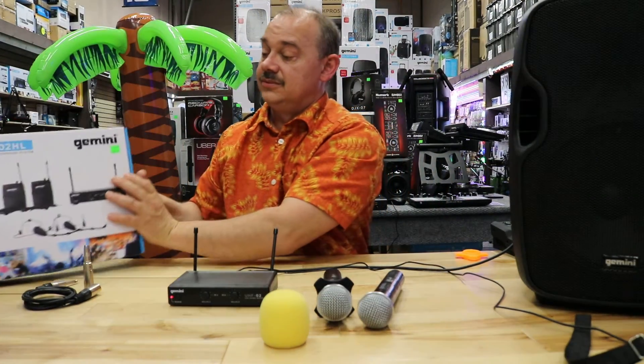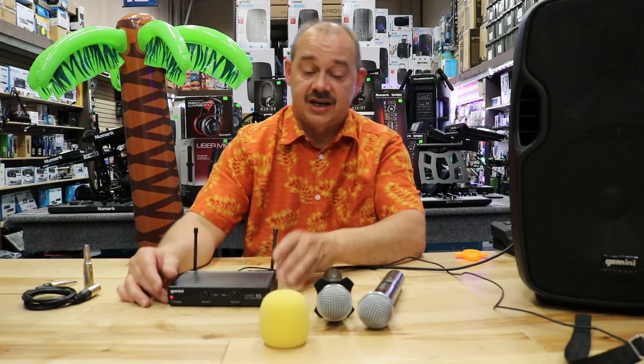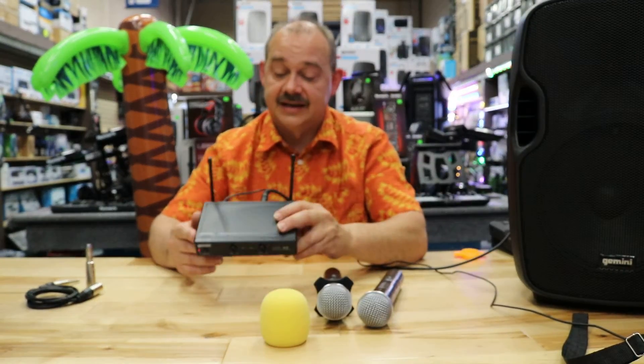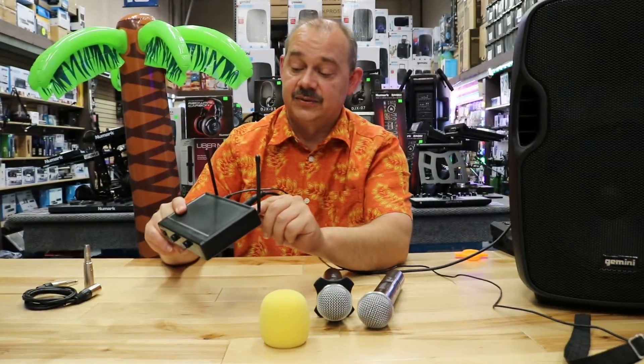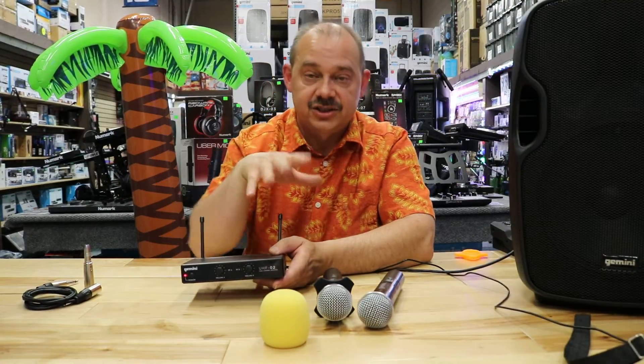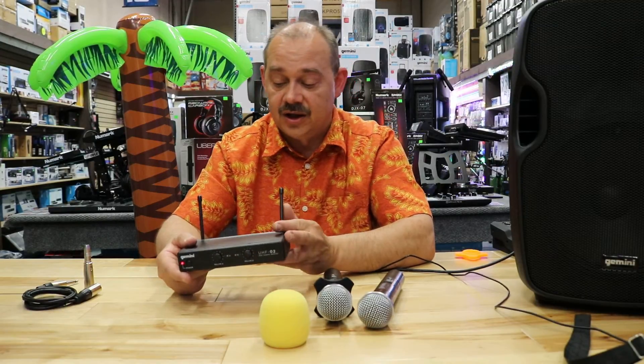UHF — really a good way to go. These are fixed channels. This particular one we're looking at here is the UHF-02M for handsets, and it's tagged with the frequencies. Note that you don't want to have two microphones or two packages on the same frequency — that would be a bad thing. They'd interfere with each other, and you'd probably not get anything to work at all.